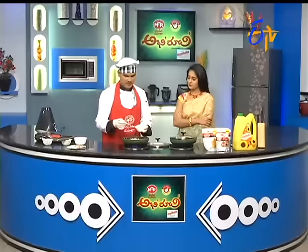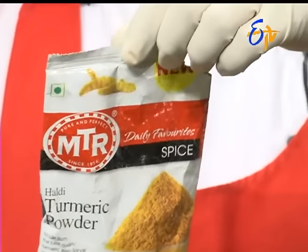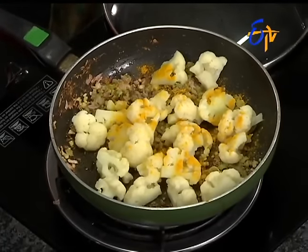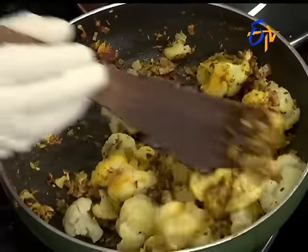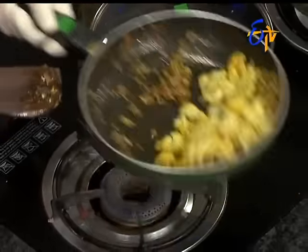Let's put it in a little bit, then add a little bit of the masala. Then add a little bit of the cauliflower. We add the cauliflower to the flavor and add the flavor. Because there are a few gaps in the flavor.